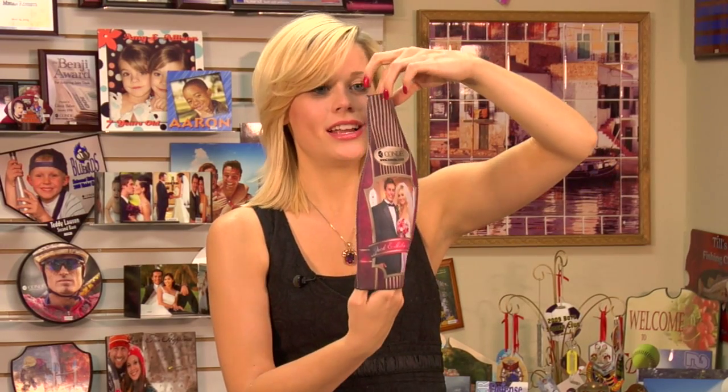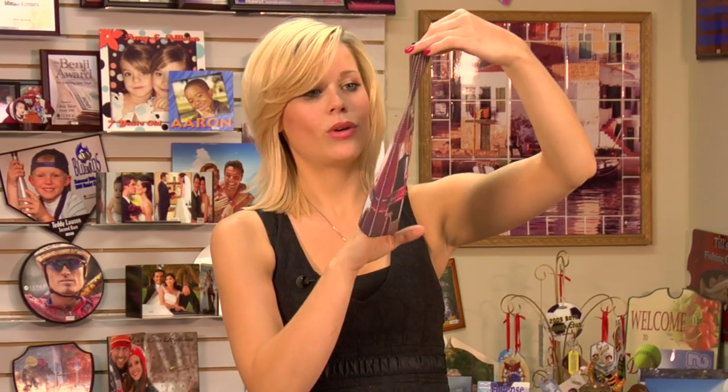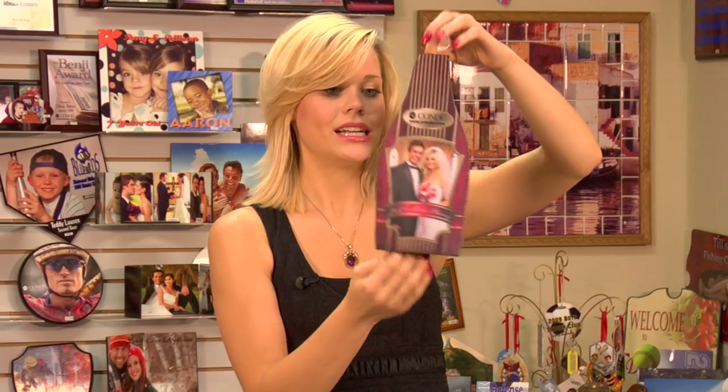We just finished pressing the other side of our wine cover, and you can see how well it turned out. This is a really neat product — it can keep your wine cool, and it's great for doing an event. This one is for a wedding, and it's a real neat way to personalize and give as a gift. We have quite a few new neoprene products that you'll want to check out on our website at Conde.com. Watch more of our videos at CondeTV.com. I'm Brittany with Conde Systems, and thank you for joining us.